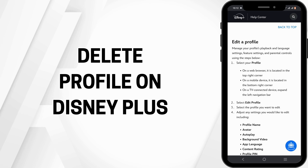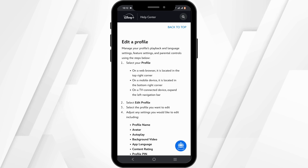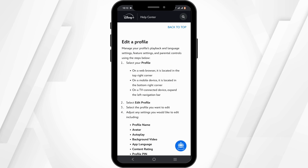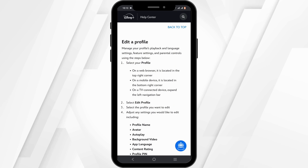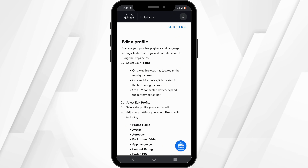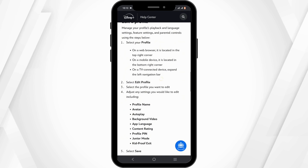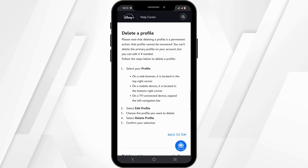How to delete a profile on Disney Plus. Hey everyone, welcome back to the channel. Let's get right into this quick and easy tutorial to delete your profile on Disney Plus. First and foremost, launch the Disney Plus application on your mobile device. If you wish to delete a profile, it is pretty simple.